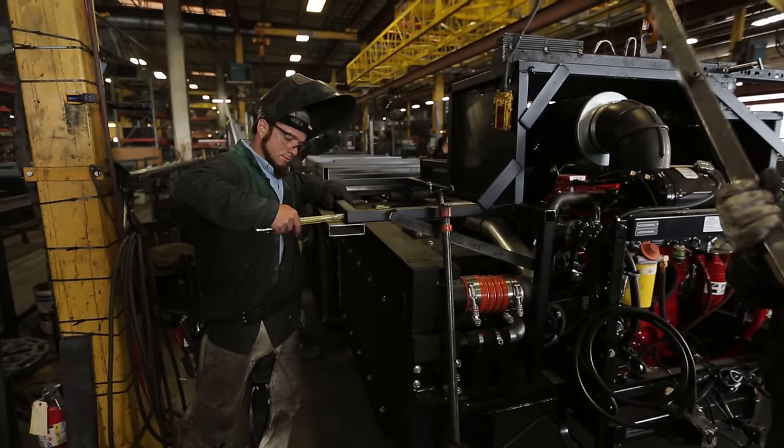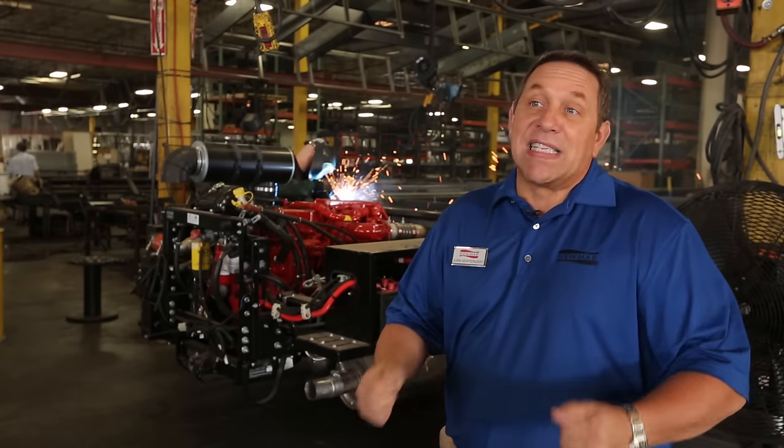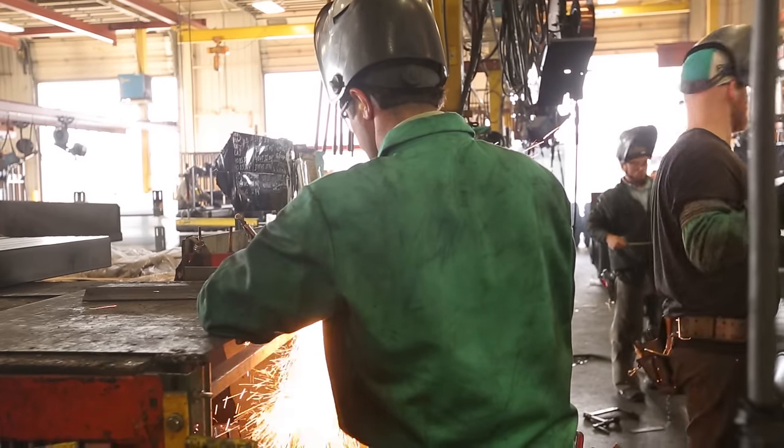We have just moved into the chassis plant and this is where we take the raw chassis from our yard, bring it into the plant, and we start adding on our Starr Foundation at this point.